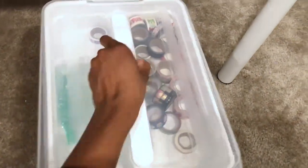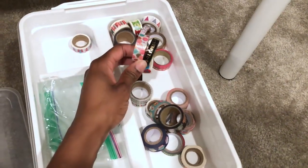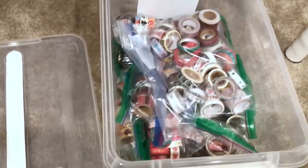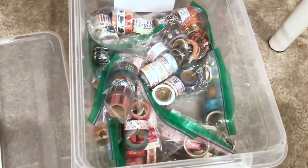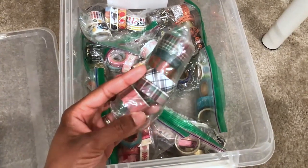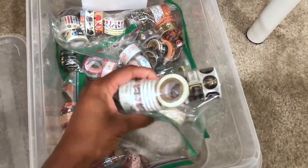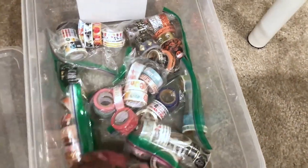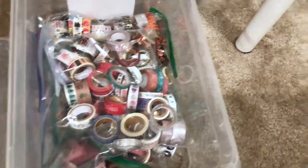So let me open it up for you guys. Right here is kind of like where I have all of my birthday-themed washi — you can see where it says party with a whole bunch of balloons. And then down here I have them all separated into Ziploc bags. This is my Christmas washi, and then this is plaid-type washi for Christmas. Valentine's washi, somebody's-getting-married-type washi, baby girl-type washi. So you kind of get it — this is my themed washi, my holiday washi.